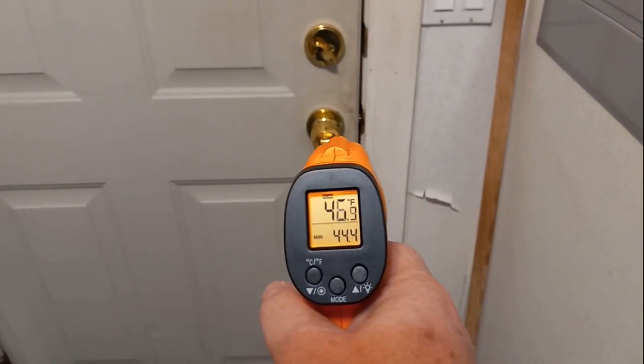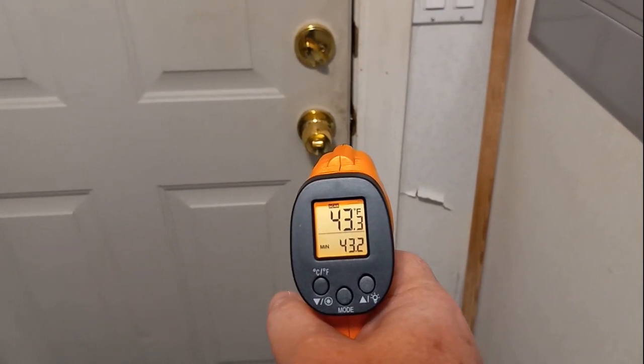We've got a gap of cold air coming in around the door there. So let's go outside and do a little checking around out here.